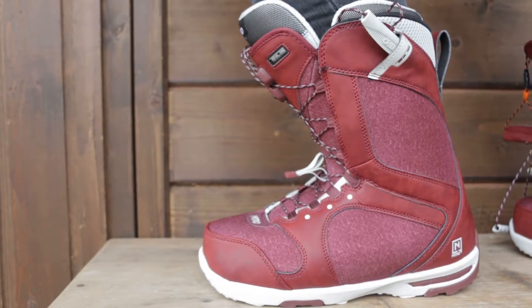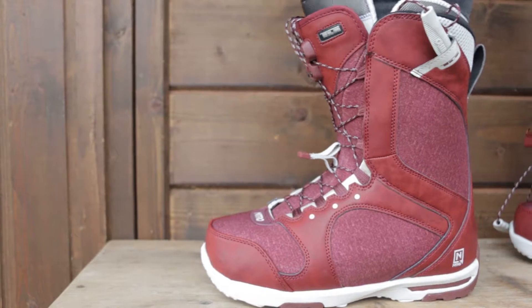The Monarch is a sweet boot — super lightweight, very comfortable, and has a nice medium flex to it. It's a little softer, so it's great for park riding or just cruising around the mountain.